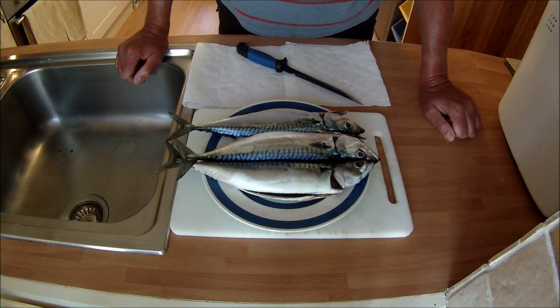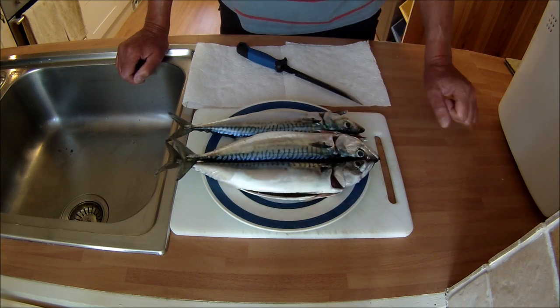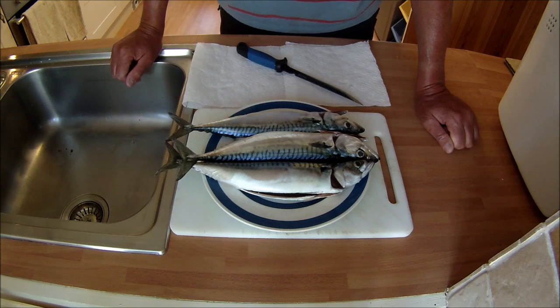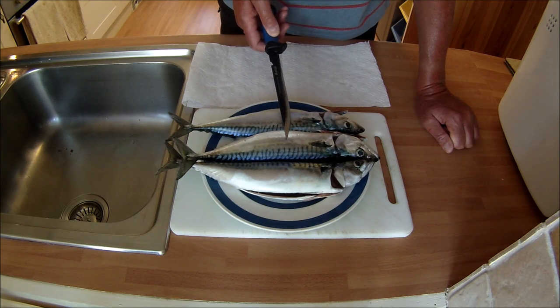We've got three lovely mackerel there that I've kept back from a batch caught yesterday. They were cleaned at sea and then kept in the fridge covered in cling film, which keeps them nice and moist and helps to retain their colour. As you can see, they still look absolutely beautiful.